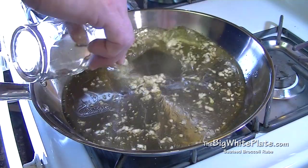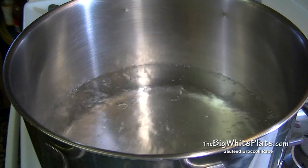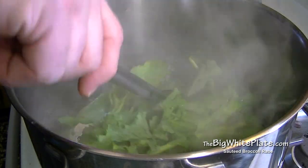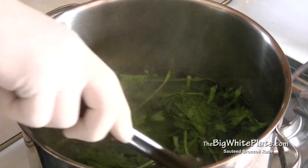Then add the Chardonnay wine and let that cook off for about four minutes. After four minutes the water should be boiling — turn off the heat and place the broccoli rabe in the water to blanch for about a minute.